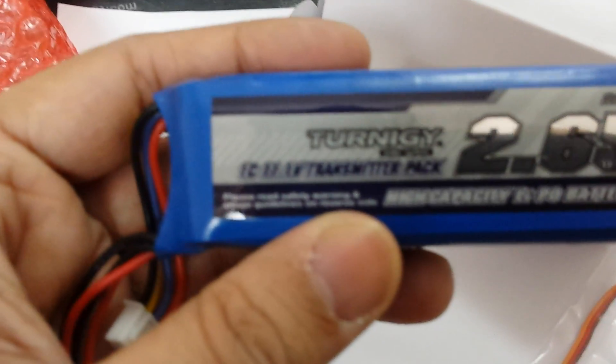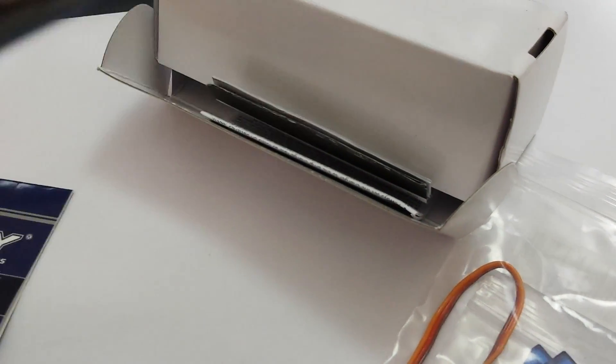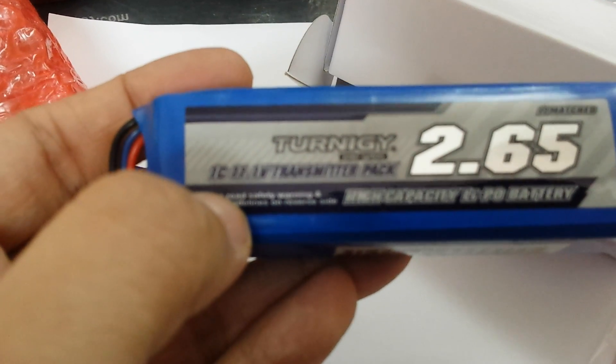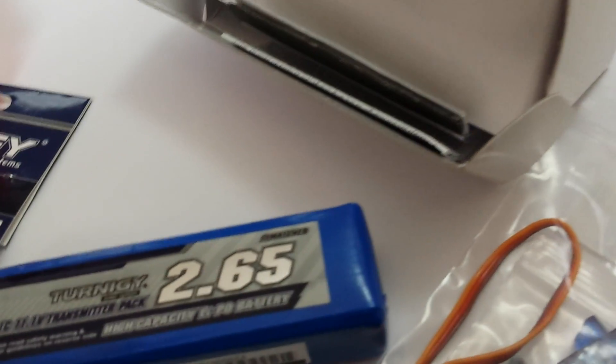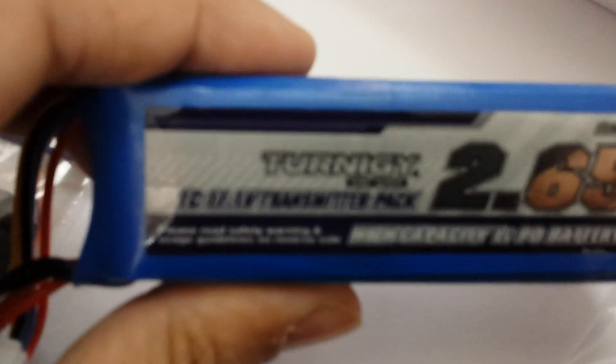That one is quite a bit heavier. It's an 11.1 volt 1C transmitter pack. What could 2.65 mean? The smaller battery says 300 mAh, so I'm guessing this must be 2650 mAh — that would make sense for a battery that big.